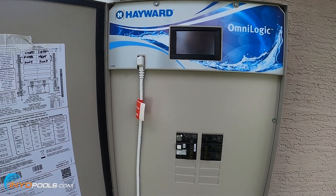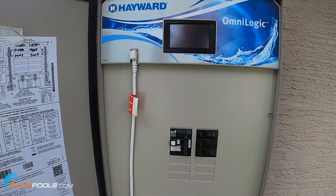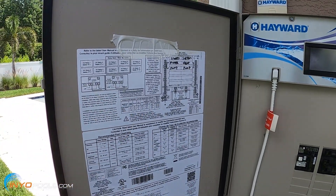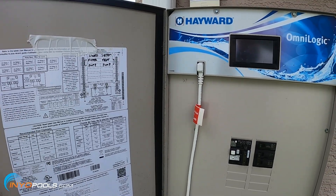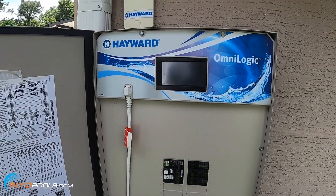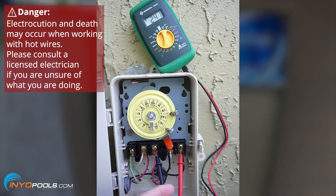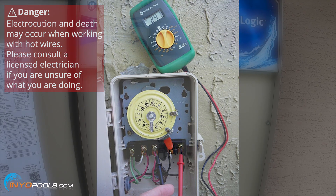If you don't have a control box out by your equipment and you just have a timer, most of the timers are going to be labeled 115 or 230 volts. Open up the door — usually on the inside of the door there's a label and it'll tell you the voltage. If that label is missing, or maybe you have a digital timer that's dual voltage, you're going to have to use a multimeter to check the voltage. Follow the lines that run from your pump back to the timer, then set your multimeter on V for volts and use the probes on the terminals where the lines coming from your pump are connected. That'll tell you whether it's 115 or 230.